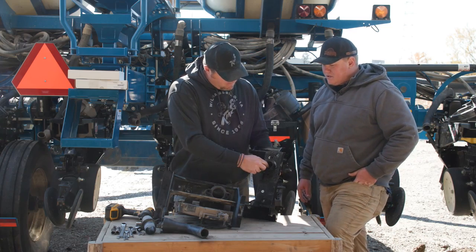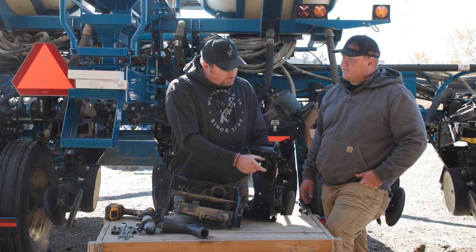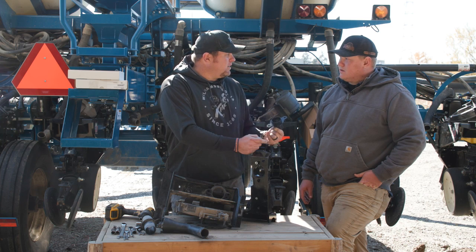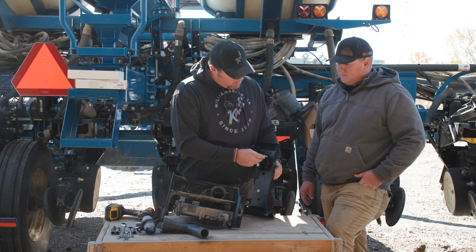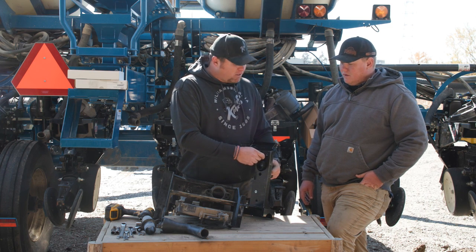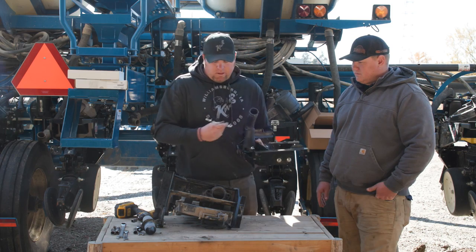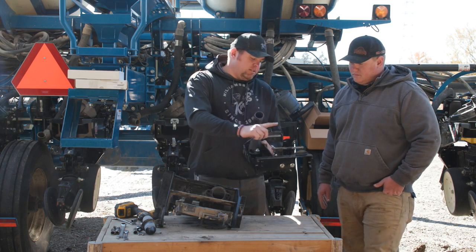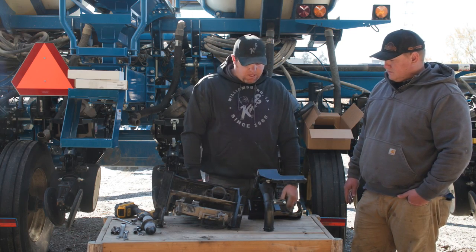Is the seed pool the same size? It's actually a little smaller because it cleans out better. We were dumping out corn from earlier planting and realized how much was in there — it's a quarter of that now. It cleans out a lot better, making it easier to change between crop types. So diffuser on, hopper cover on, and the next step is to put the entire meter on.